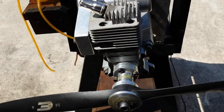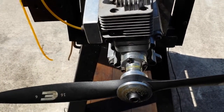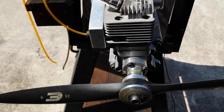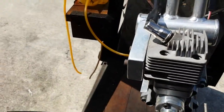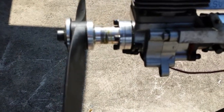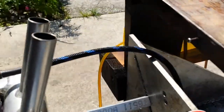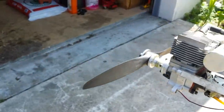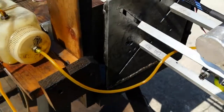Hello everyone, this is Adrian from CH. Today we have an RCGF 26 that for some reason didn't want to run with the original ignition. The customer sent it to me, and what I had to do was fix a new sensor behind the engine in the original place and time it to 30 degrees before top dead center. I made a CH ignition unit for it.